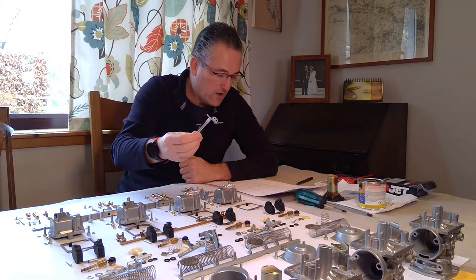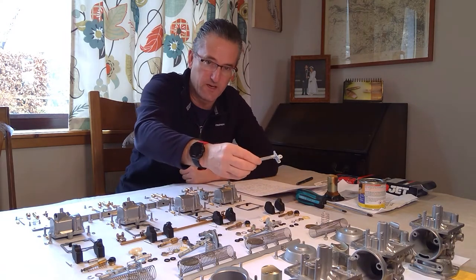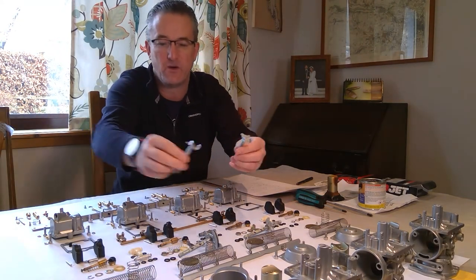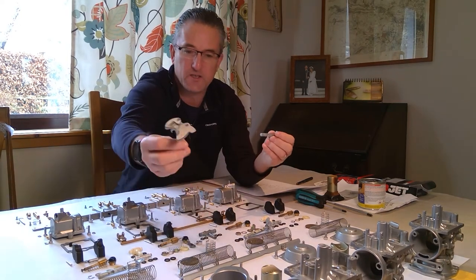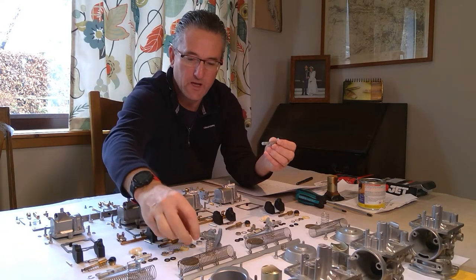Keep the throttle arms separate and bagged up carefully, numbered as to which carb they go with, because they're all just a little bit different from each other. I've machine-etched on them which ones they are. Number three is pretty obvious because it's the one the throttle cables run around, but the others are very similar, so you really need to watch that.